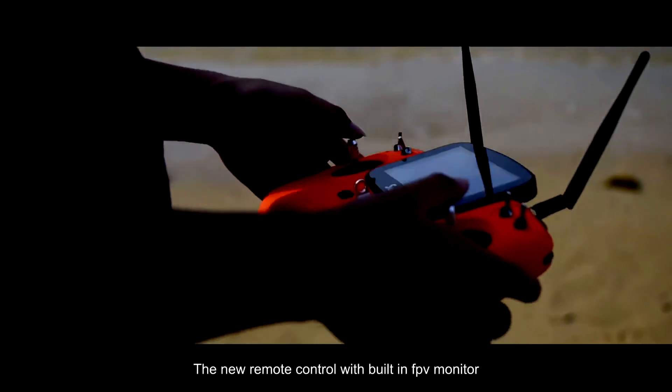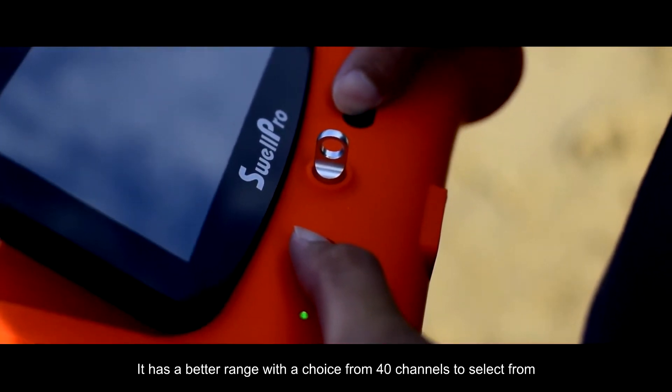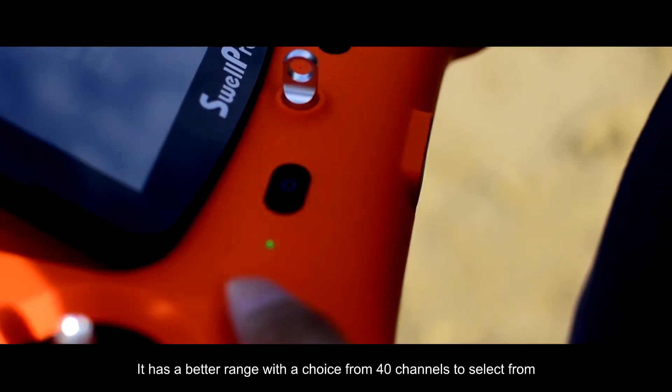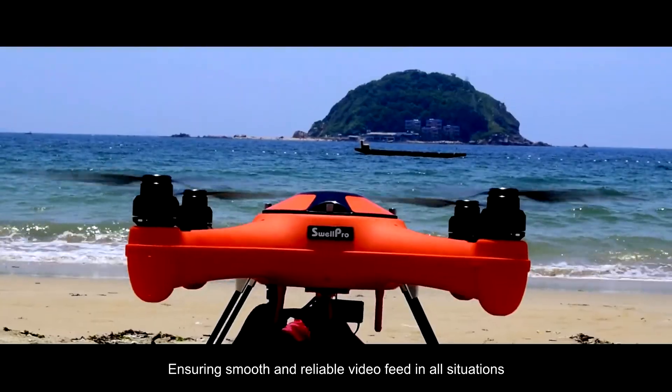The new remote control with built-in FPV monitor is all you need to fly and capture your footage. It has a better range with a choice of 40 channels to select from, ensuring smooth and reliable video feed in all situations.